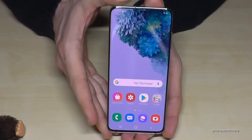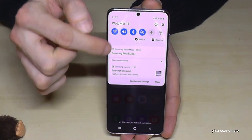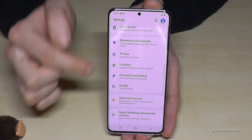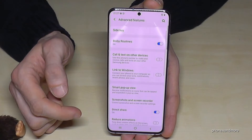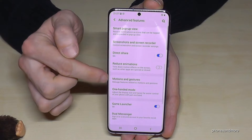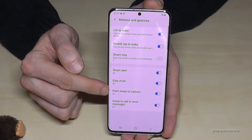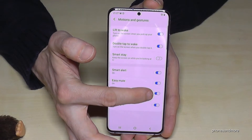In case it doesn't work, you may need to enable it. Go to Settings, then Advanced Features, then Motion and Gestures. Here, make sure that 'Palm swipe to capture' is enabled.